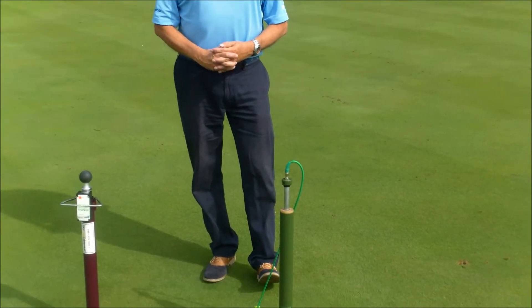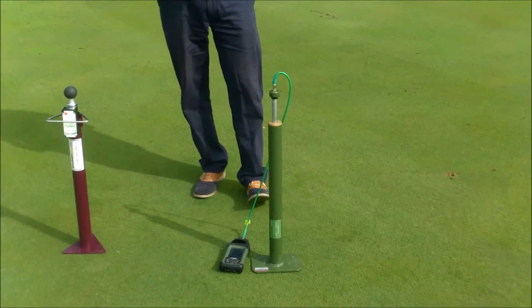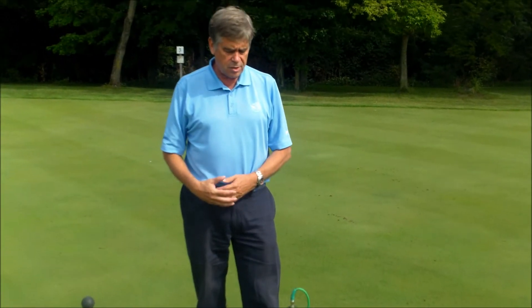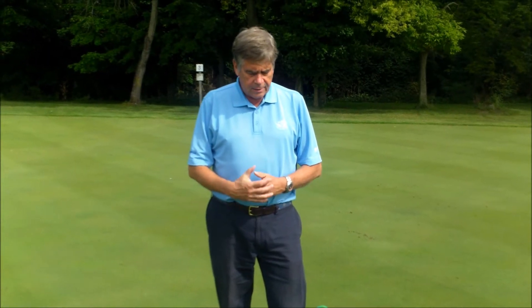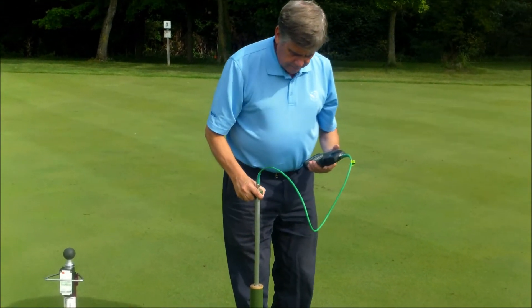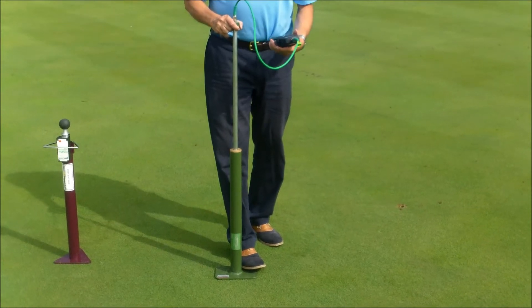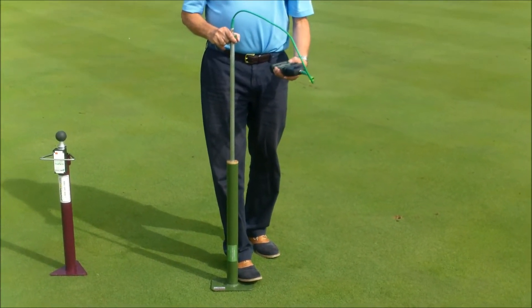On your right is the United States Golf Association True Firm Meter, which was developed probably in the early-to-mid 2000s. The first time I actually saw it being used was at the 2007 US Open at Oakmont. Basically, you lift and measure the impact of a projectile hitting the surface — through this data logger.